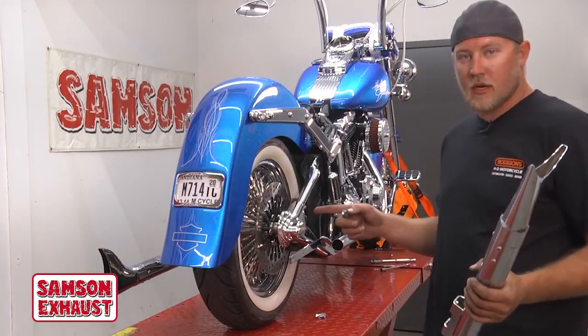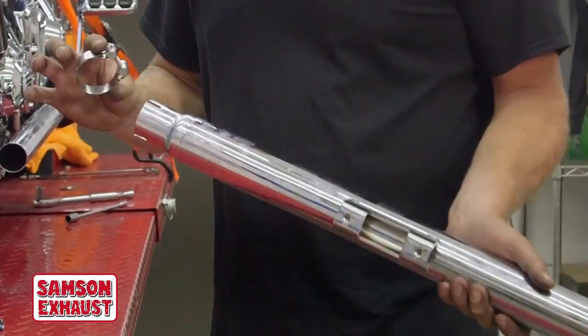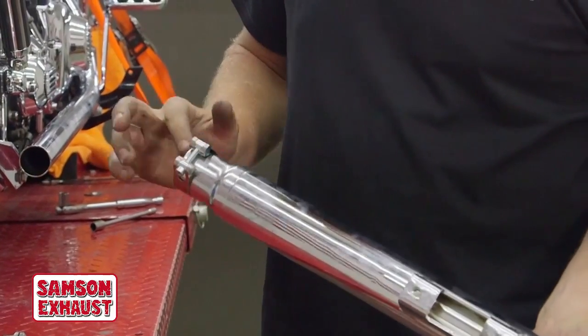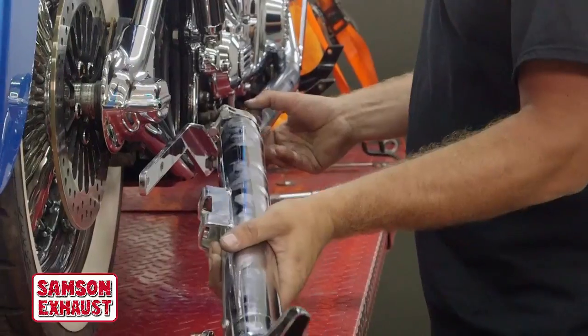We already have the left side muffler on. We're going to go ahead and put it on the right side. Using the supplied clamp, slide it over the end of the muffler. Then take this — everything is all loose so we can still move it around.